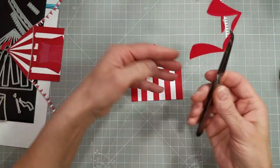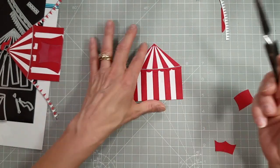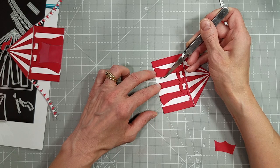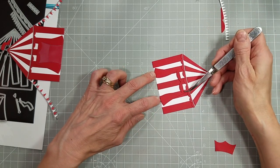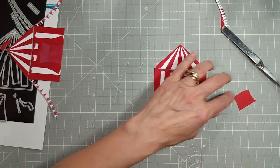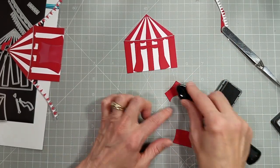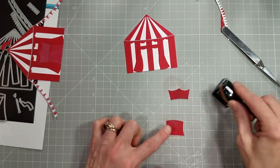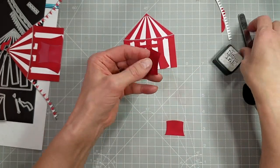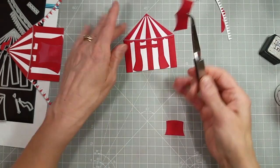Then we're going to take the door opening — this time it's in red, though you could make it any color you want. We're going to center that on the middle stripe so the opening is completely centered, snugging the bottom so the flat spot on the bottom of the tent flaps lines up with the bottom of the tent. We're going to add a little darkening on the piece denoting the back of the tent, and slightly less on the piece for the floor.